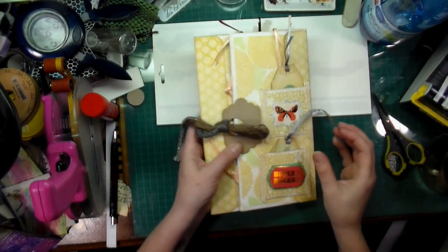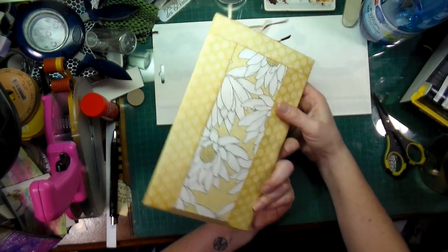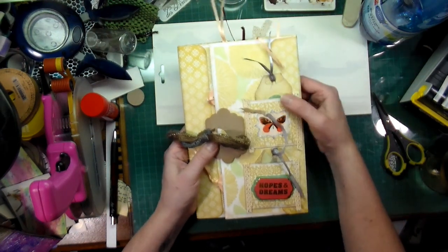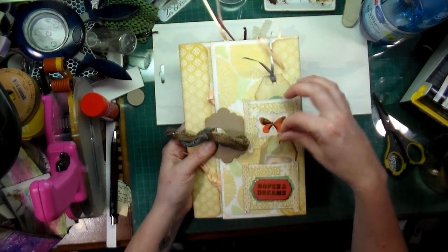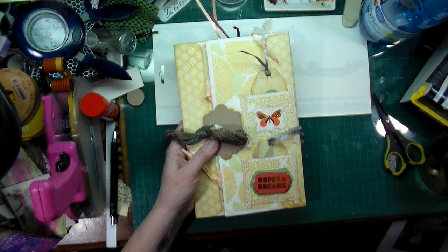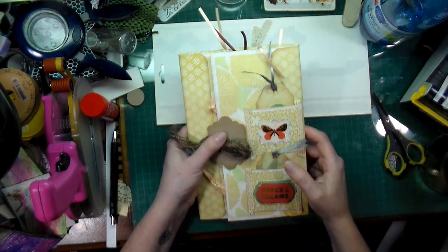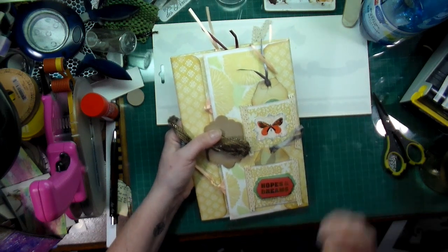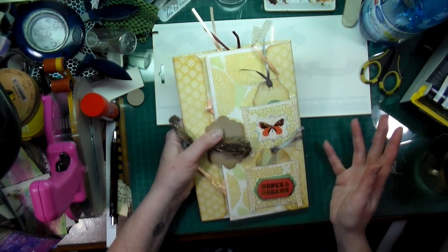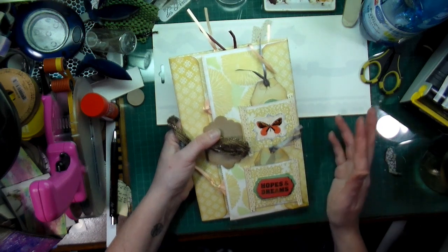Hi everyone, Crafting Vicky here. I wanted to share something with you before I mail it out. I binge watched Bohemian Crafting — she's amazing, she does beautiful tutorials. She did all kinds of folders, journals, folder inserts, and she uses envelopes. You know how much I love my envelopes, and I try to recycle as many as possible. So I had to try this but using recycled envelopes.